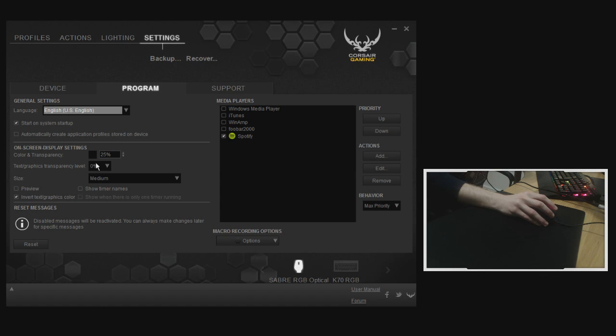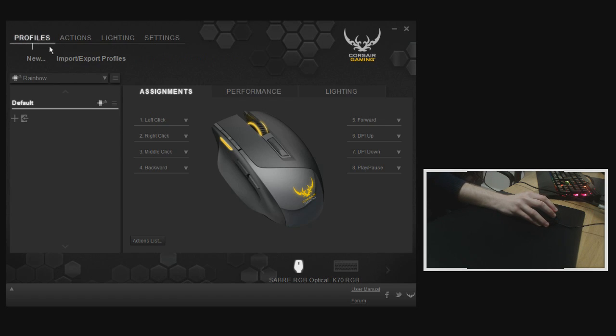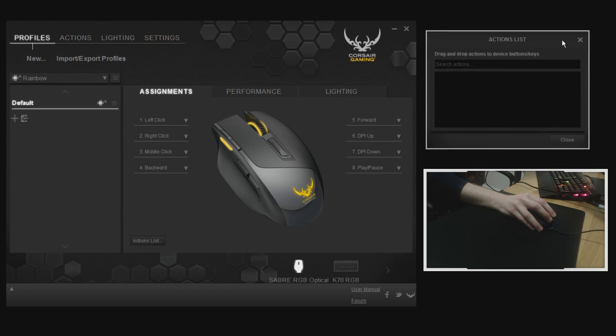You can demo the on-screen display, which shows things like timers — it's kind of neat, something to play around with. You can back up and recover your profiles, and you can share them with other people. Under the lighting and actions tab you can create different macros and lighting effects.